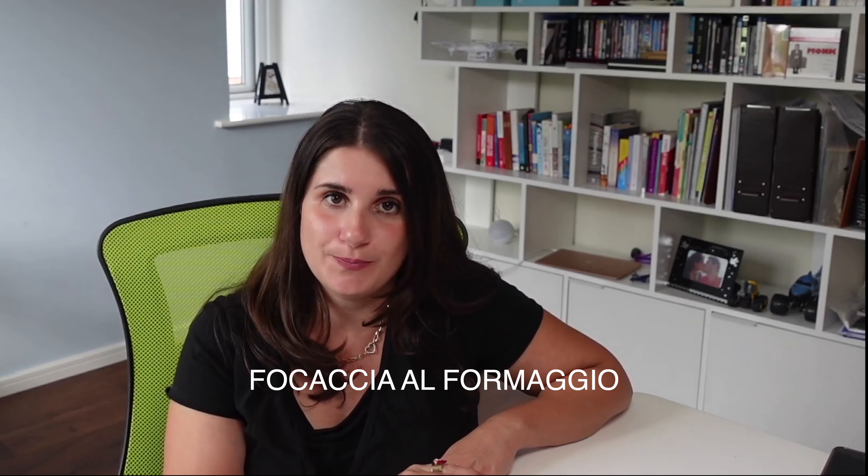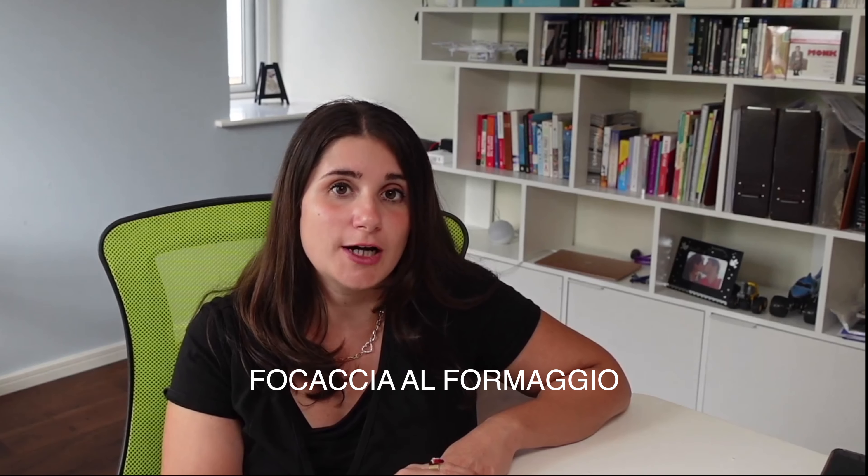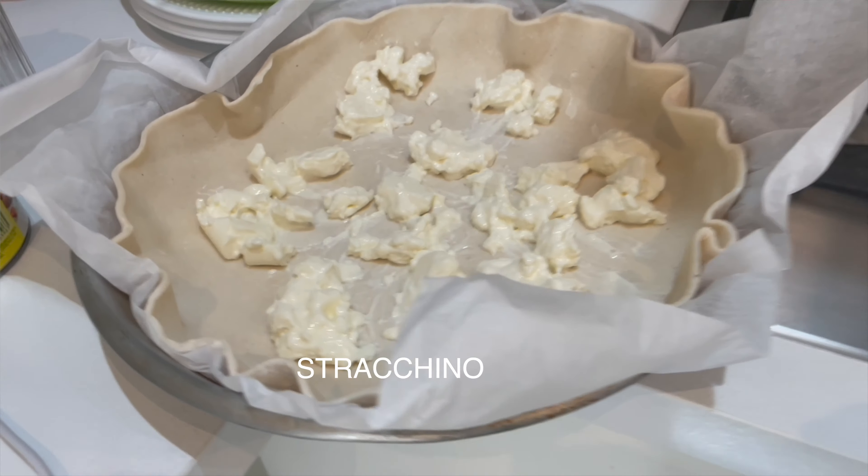Now the main dish — because we are from Liguria, it was focaccia al formaggio. So it's a cheese-filled focaccia. If you have never had focaccia al formaggio, you must try it. Now again my mom took a little shortcut here — this was a typical day, not a special occasion. Maybe on special occasions she would make it herself. In this case we bought a ready-made pastry and then put stracchino cheese on top.